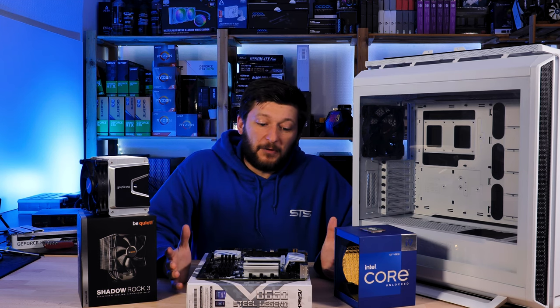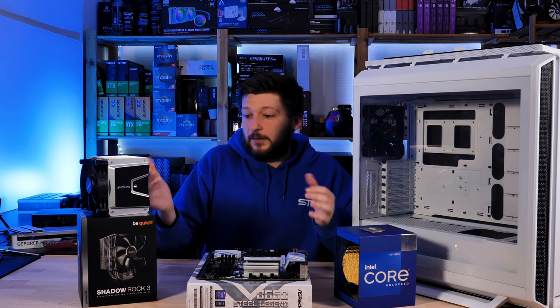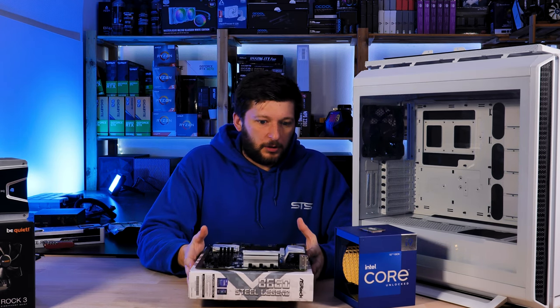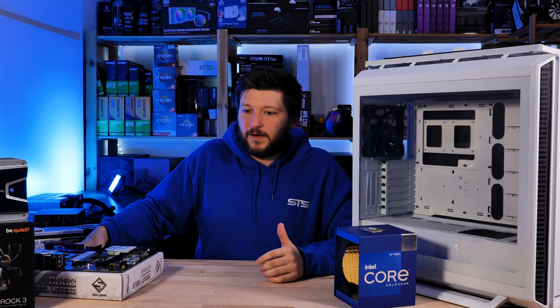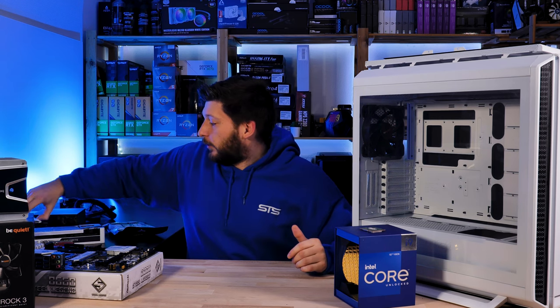I know this is a B660 board and this is a 12900K — a very bad idea — but at the same time I will be able to verify if there is any performance difference between using a stock Z690 board or a stock B660 board. I think it's interesting because I don't believe that many people will do any overclocking at all.